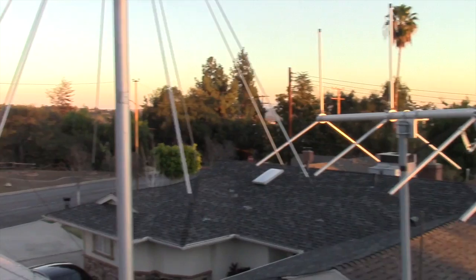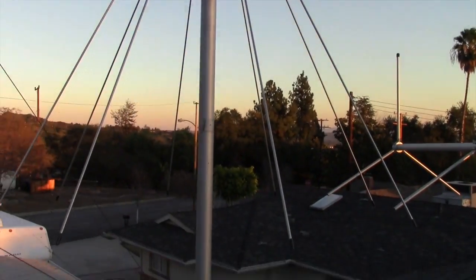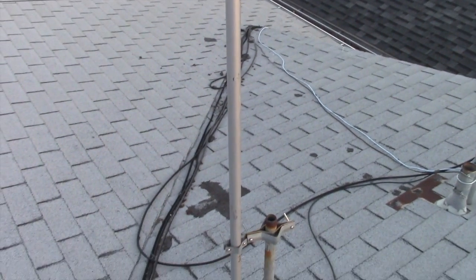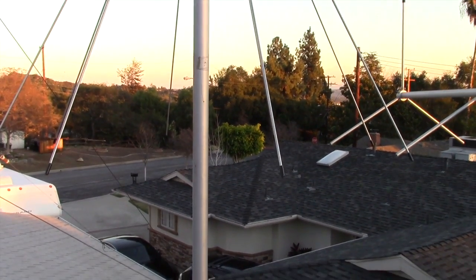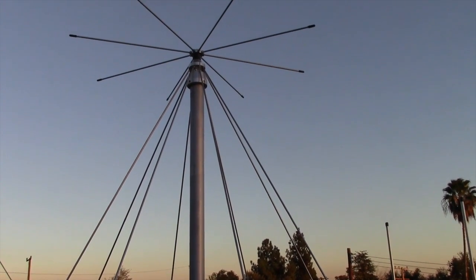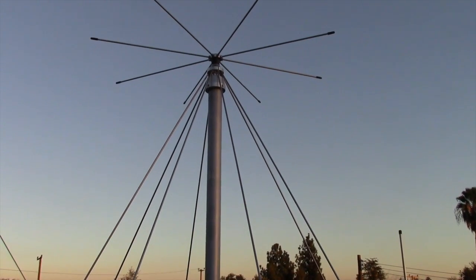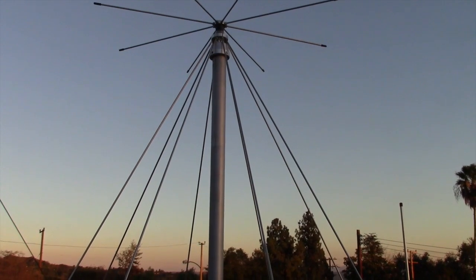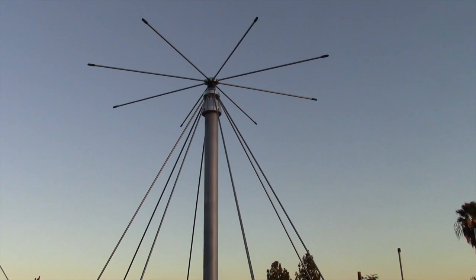This antenna is going to be used to listen in on local police, talk on two meters, and use the local 440 repeater. All in all, it probably only took me 30 to 40 minutes because I already had the mast in place — I just had to replace one antenna with the other. It's ready to go. This has been Tim Tucker AE6LX from WorldWideDX.com, and I hope you enjoyed the video of the installation of the discone antenna.